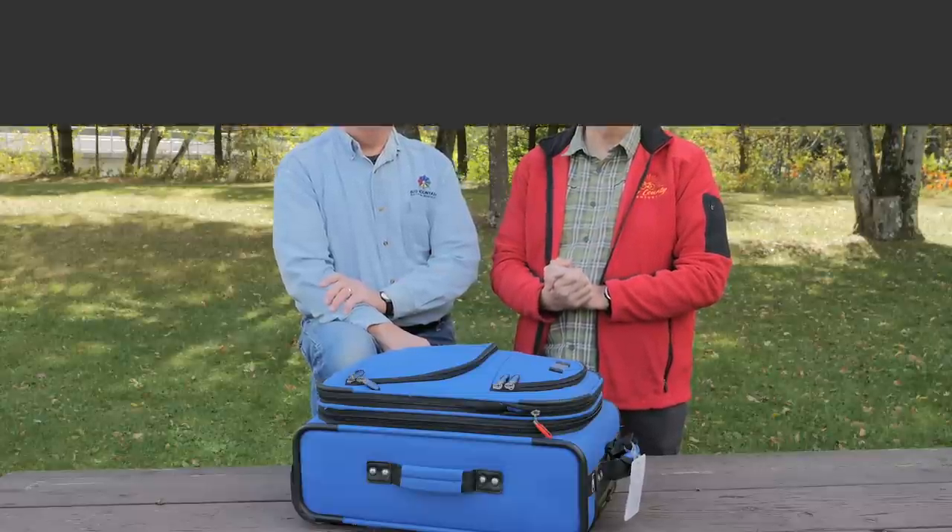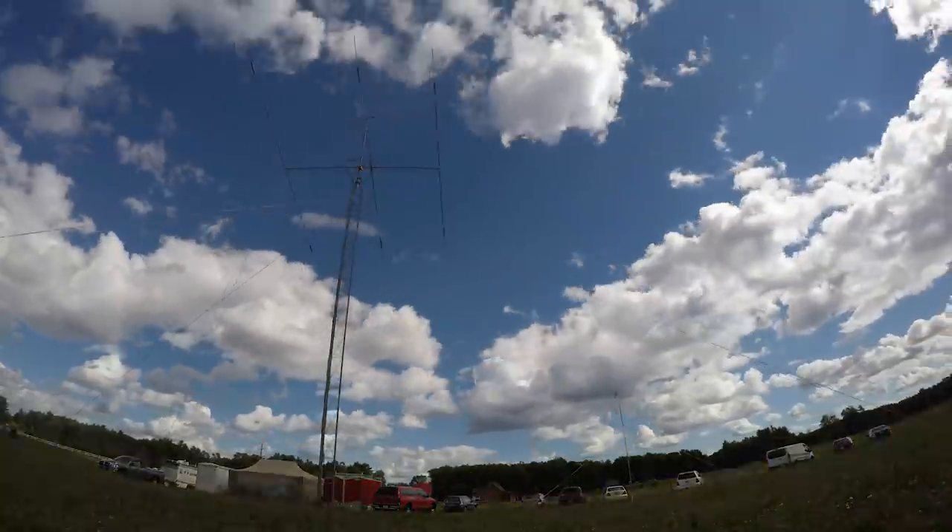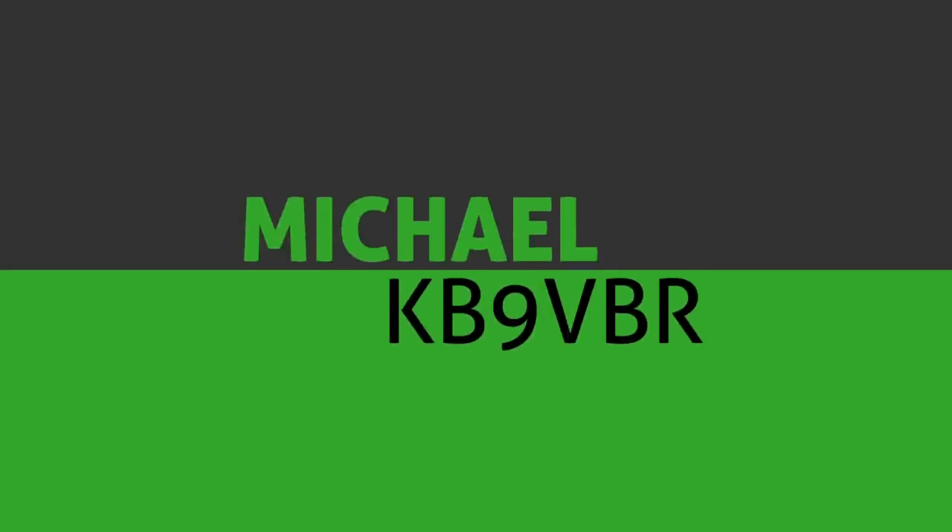We're going to take a look inside this bag and see what Dave takes for his Parks on the Air activations. That's coming up on the next episode of HAM Radio Q&A. I'm Michael KB9DBR, your host for HAM Radio Q&A.